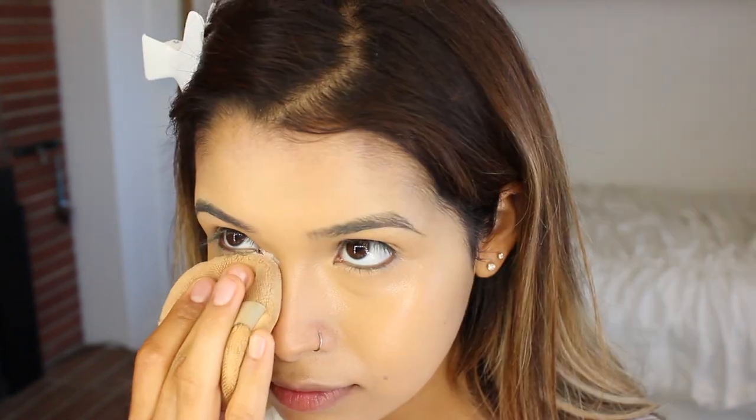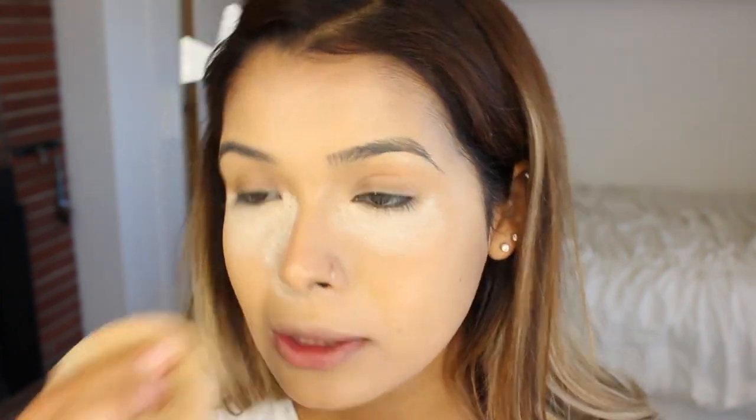Now that I'm all concealed and covered, I'm going to powder everything. For the powder I'm going to be using this Cover Effect setting powder — I really love it because it is vegan, cruelty-free, and it works. I also like to powder around my nose because it tends to crease, and my chin as well. For the rest of my face I like to keep it dewy. I'm going to grab this translucent highlighting powder by Ofert Cosmetics — it's very yellow and works really well with yellow undertones.